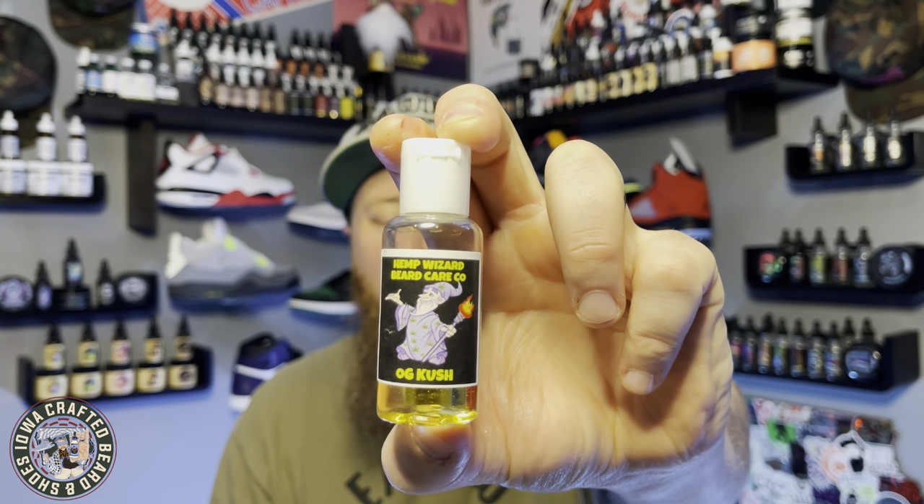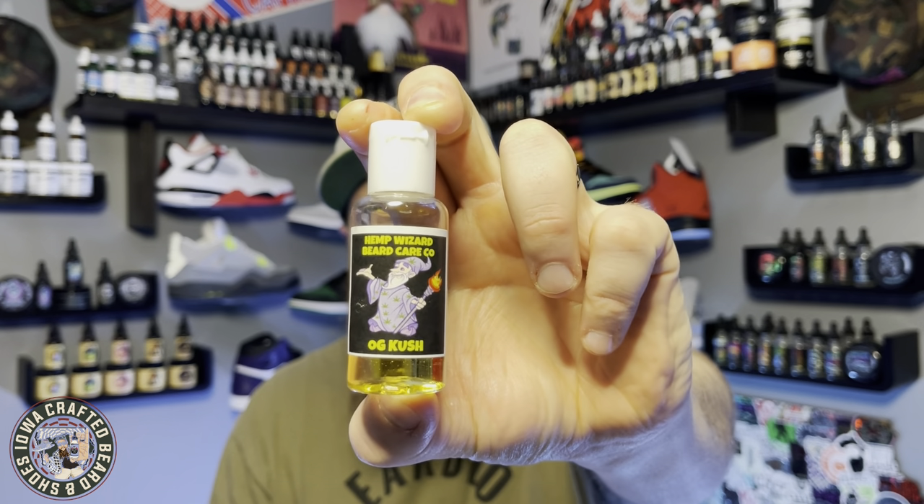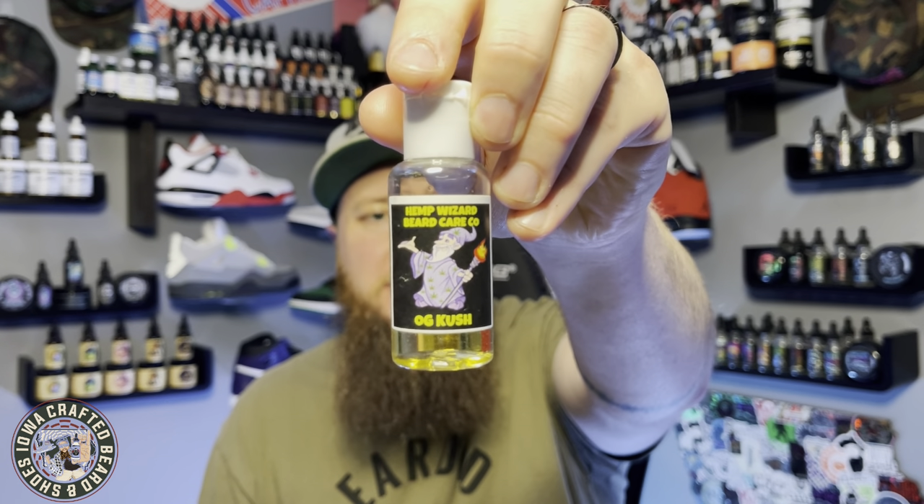Next we have his OG Kush scent — you can catch a theme with these names. OG Kush is a classic woodsy scent, a combination of sandalwood, cedar, bamboo, and teakwood. It definitely has that nice woodsy, cedar-y vibe, and I also still pick up a bit of that cannabis dankiness. It's definitely different from the fruit ones. Just a great woodsy scent with a little bit of that cannabis character. When I say cannabis, I don't want you to think you'll go into work smelling like weed — that's definitely not the case; the fruitiness overwhelms it.